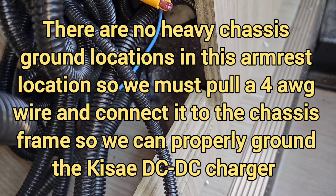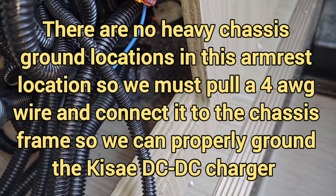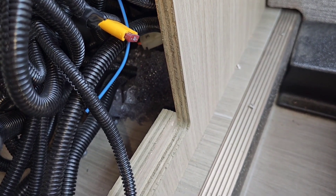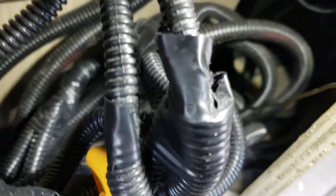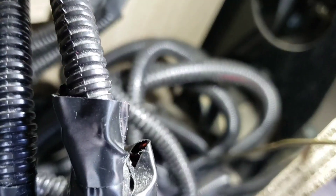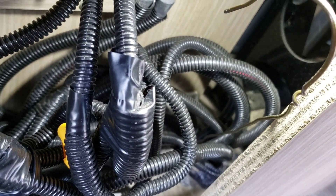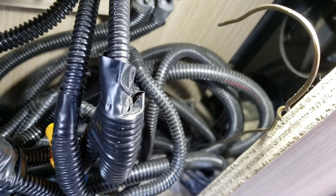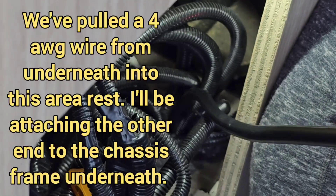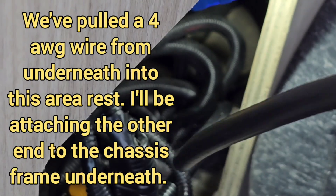We're going to push a coat hanger through that blob of foam back there because we need to run a larger ground wire for the DC to DC charger. We have the coat hanger coming up through that blob and we are going to pull our ground. We have pulled our new ground wire — this is a four-gauge wire and we are going to use that for all of our ground connections with the Kisei.